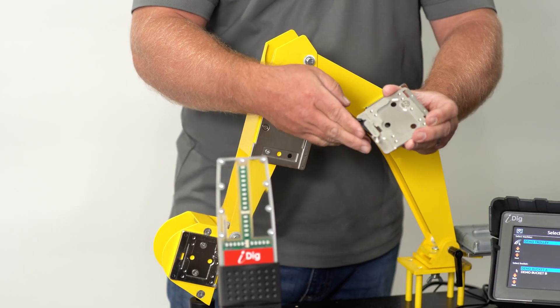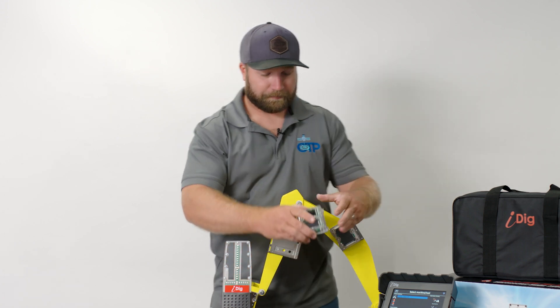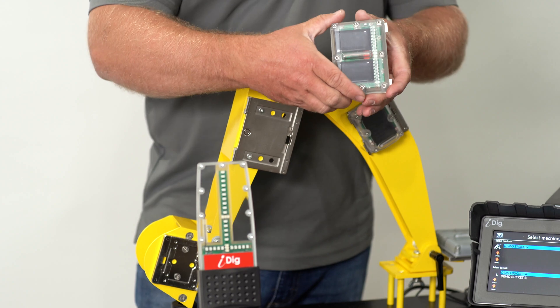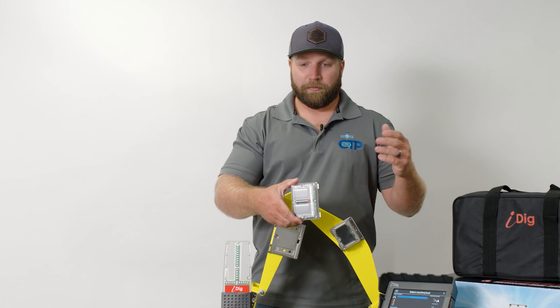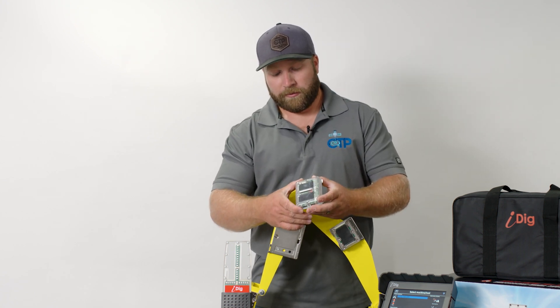The next sensor is for the stick. The sensor is really cool in that it has a built-in laser receiver. That laser receiver allows us to set up a rotating laser so we can move around the job without having to re-bench the machine — it can bench off the laser.